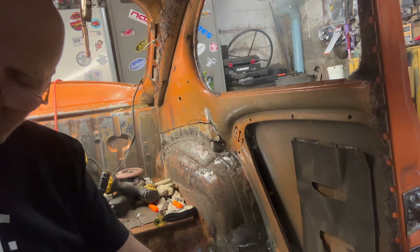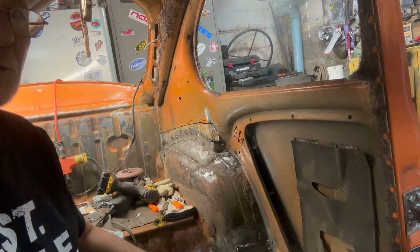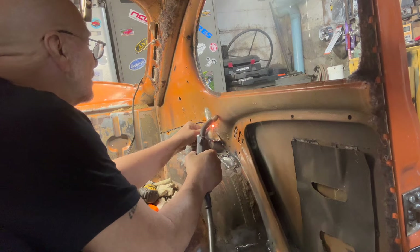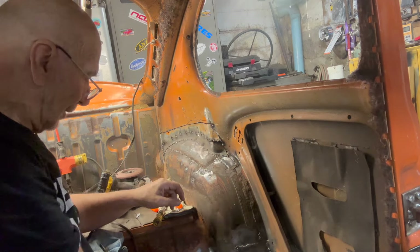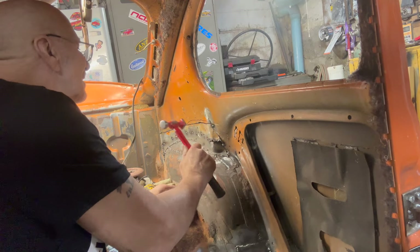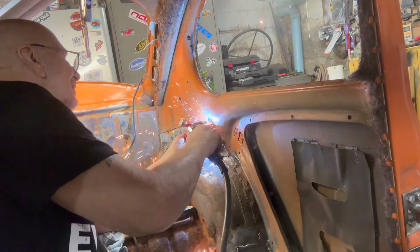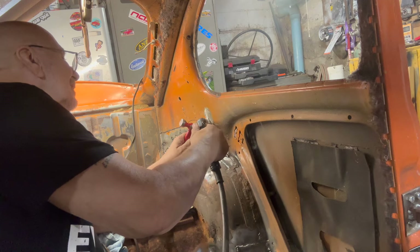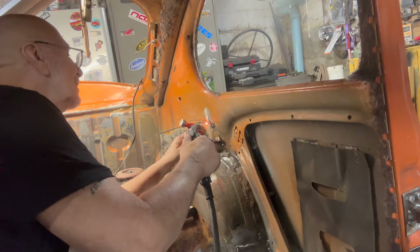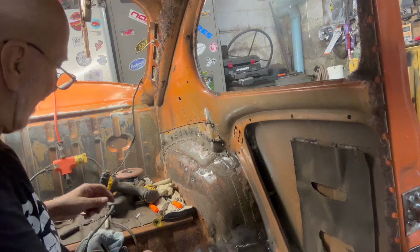We're going to start tacking that where we can. Got to start somewhere. Let's see if I can clean that metal up a little bit.